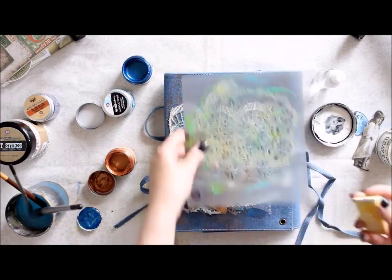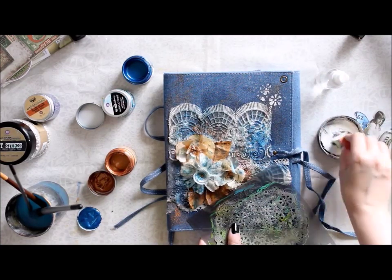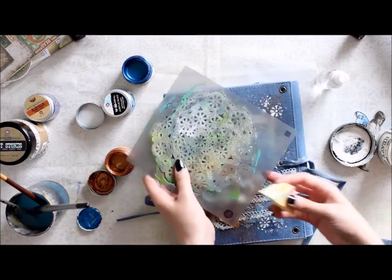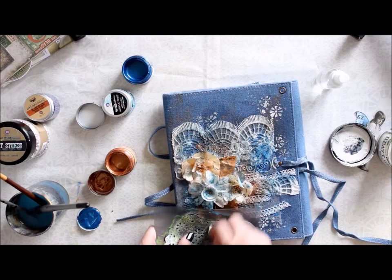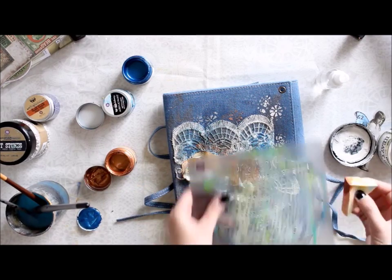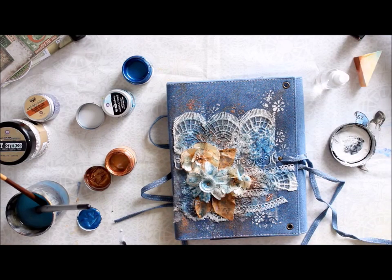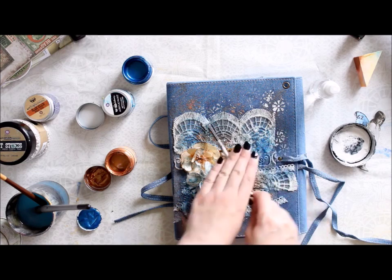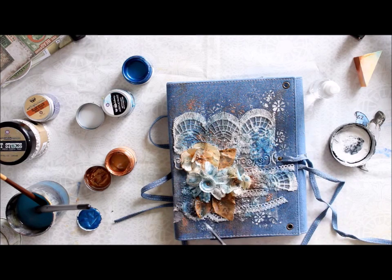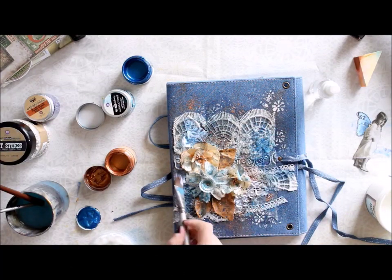The next thing is to add some texture and pattern. At this stage I'm using a stencil and adding some white gesso to the background to mimic the pattern of the lace and get a flowery effect all over the cover. Then I'm also adding a few patterns with acrylic paints using the same stencil tool. Then some splashes — I simply cannot do a project without some splashes — so first some white gesso and then a turquoise paint as well.